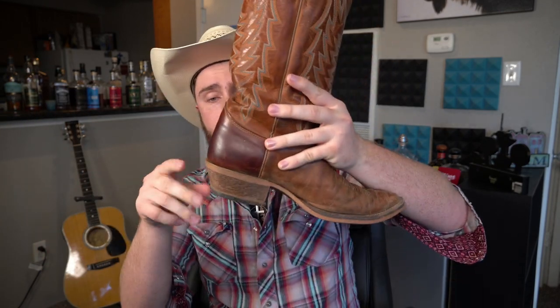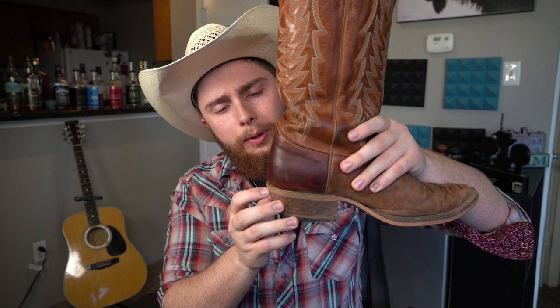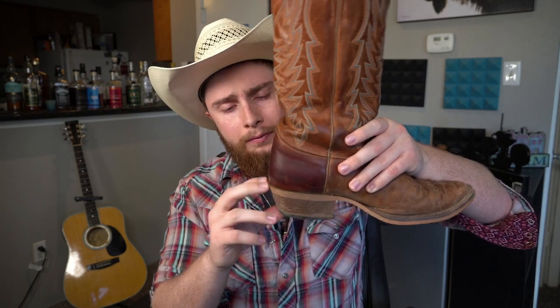I've got one right here. This is a Justin Bent Rail Keaton Connick, and it is a rubber sole. You can see it has that underslung cowboy heel. I think that might be a J-toe — it's pretty darn thin — or at least a medium round toe. I like it when it has a little bit of a spur ridge. The other boot in this pair has it slightly more protruded, but I don't really use spurs, so it doesn't really matter.